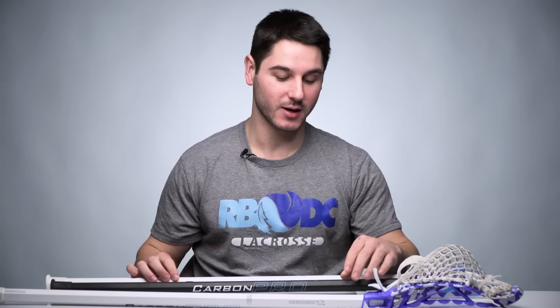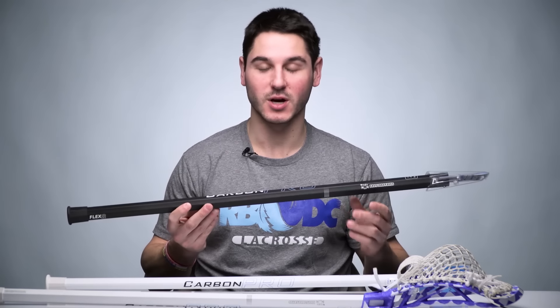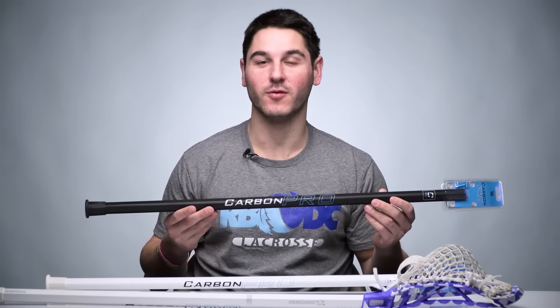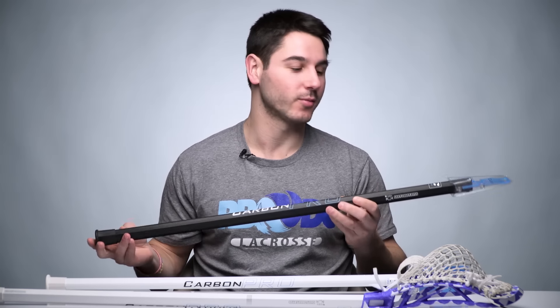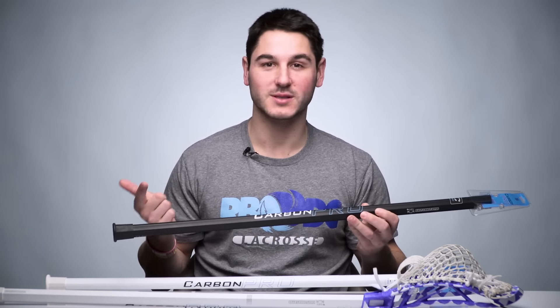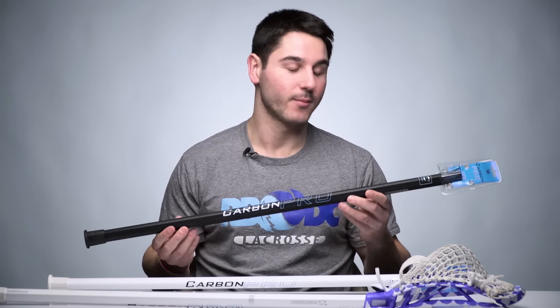Back in June we released the Carbon Pro. It was the upgraded, packed-with-technology model of our original Carbon shaft. It has some really cool tech, which I'll remind you guys about a little bit later in the video, but when we released it we had goalies, D-poles, and 30 inches — but only in black.